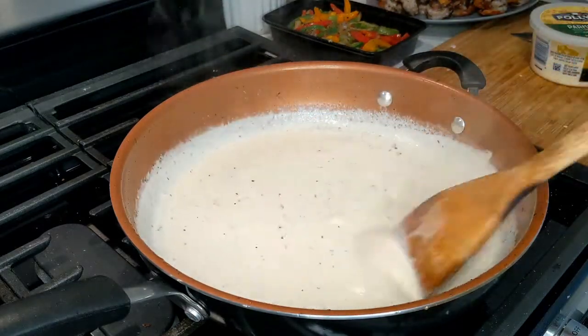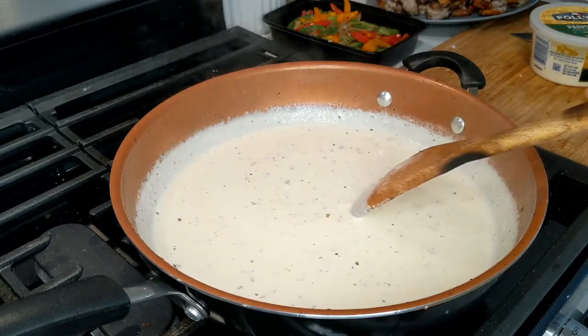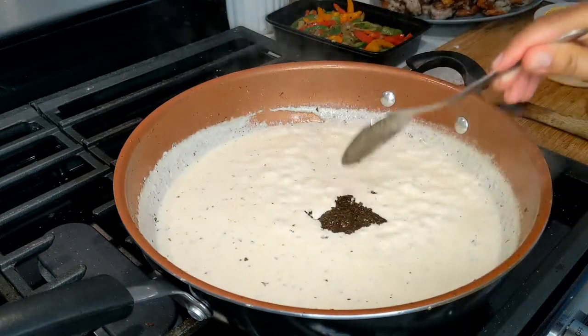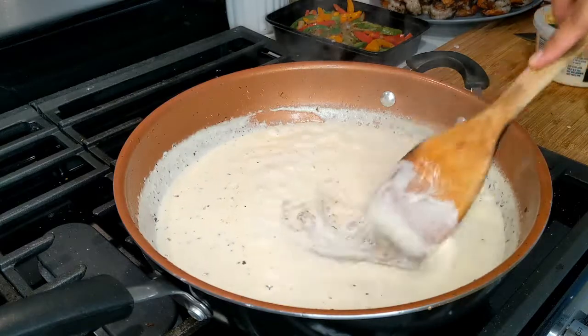Gently cook and simmer. In a second we're going to add our jerk seasoning — a tablespoon of the jerk seasoning — and we're going to gently mix all of this together.